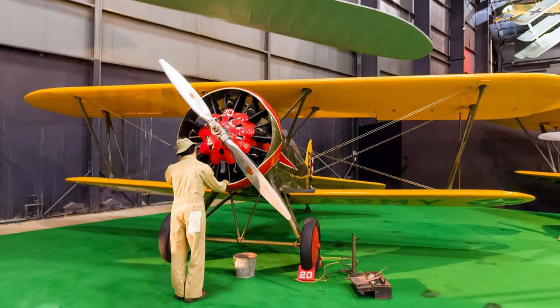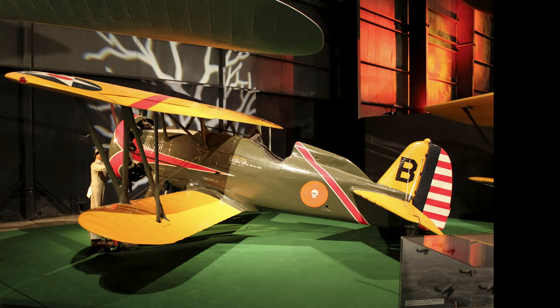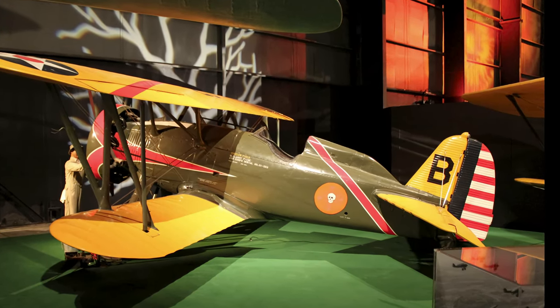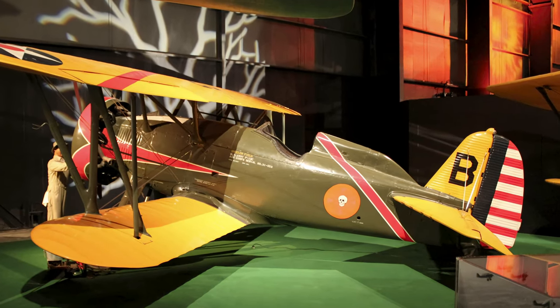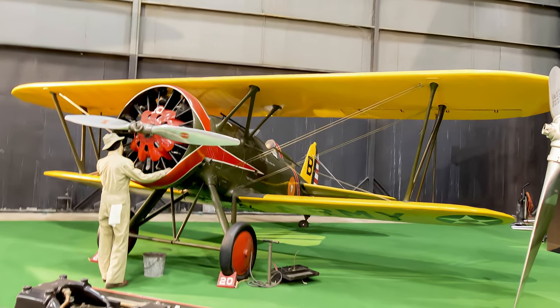Boeing's Model 89 was designated the Army P-12 and was one of the most successful American fighters between the World Wars. The last of the biplane fighters flown by the Army, some P-12s remained in service with first-line pursuit groups until replaced by Boeing P-26s in 1934–1935. Survivors were relegated to training duties until 1941.